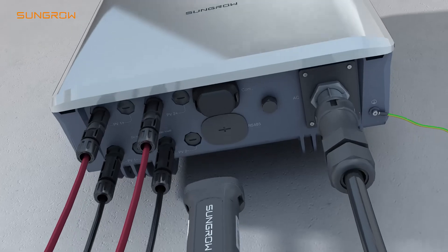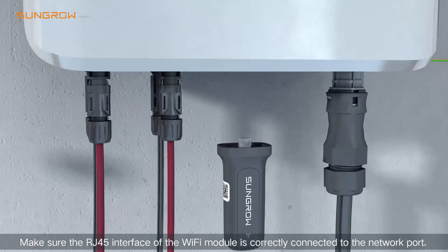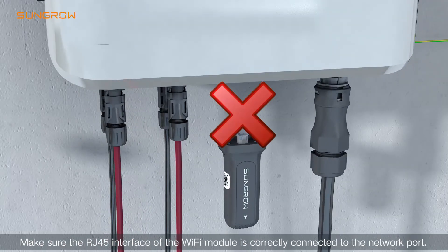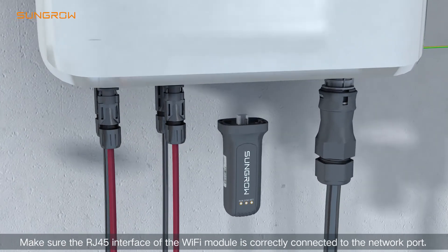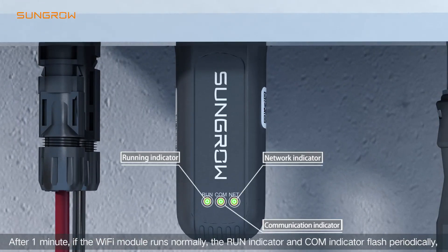Install the communication module. Make sure the RJ45 interface of the Wi-Fi module is correctly connected to the network port. After one minute, if the Wi-Fi module runs normally, the run indicator and the connection indicator flash periodically.